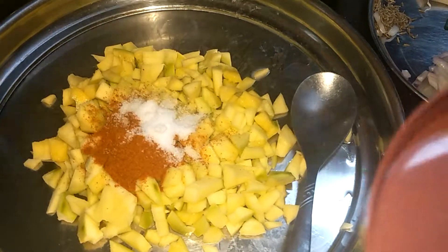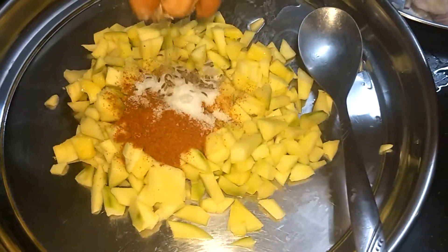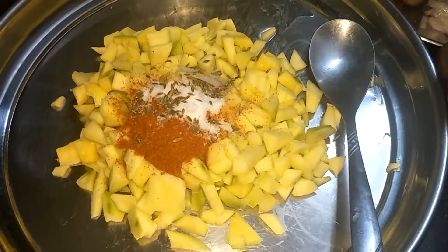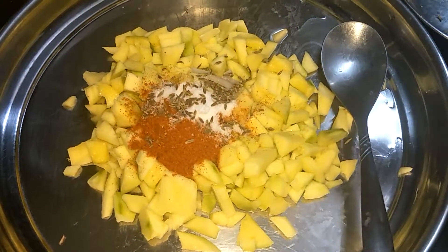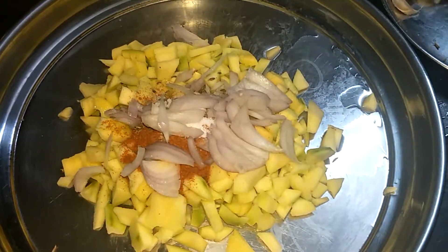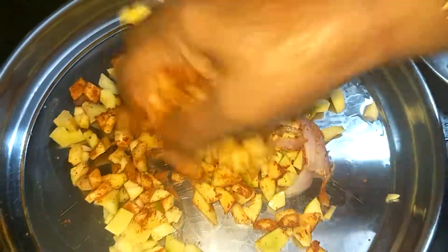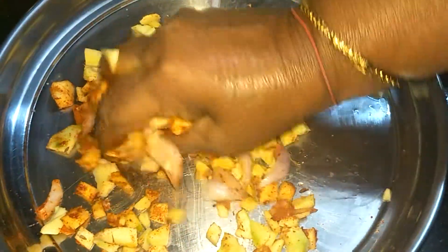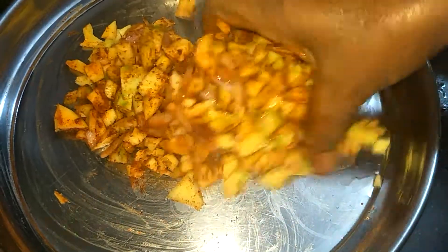Salt. When you have to cook the pan, you will have to cook it. After cooking, the pan is ready to cook. We can cook it up. The pan is ready to cook.